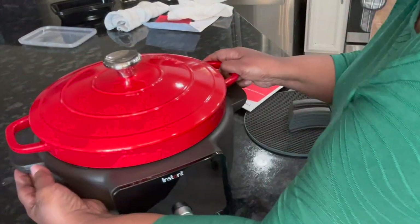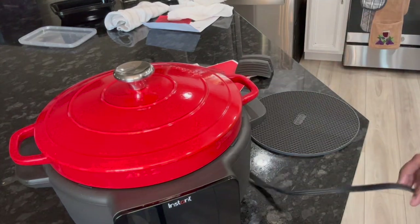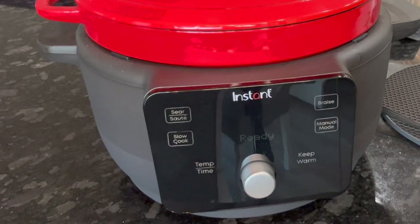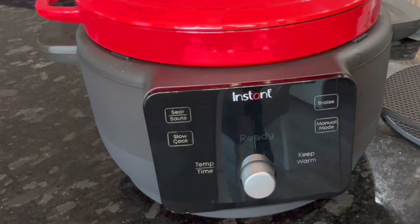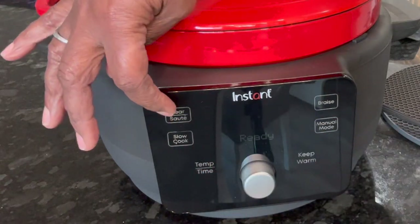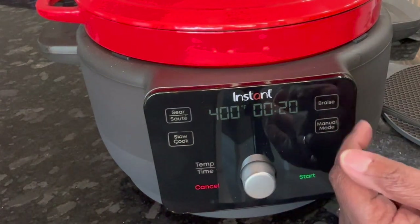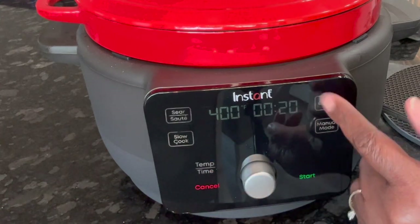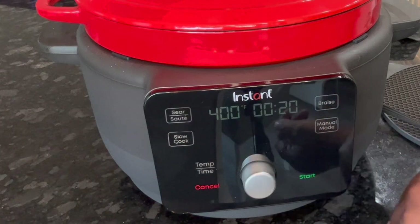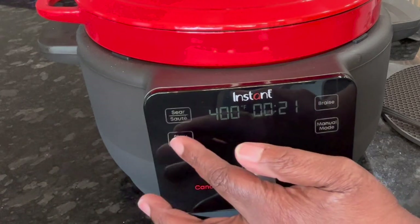I'm going to plug it in and show you how it works. Once plugged in, it says 'Ready' on the display. I'm going to press the Sauté/Sear button — it shows 400 degrees for 20 minutes. You can touch the temp but it really only adjusts the timer; the max temperature on this mode is 400 degrees.